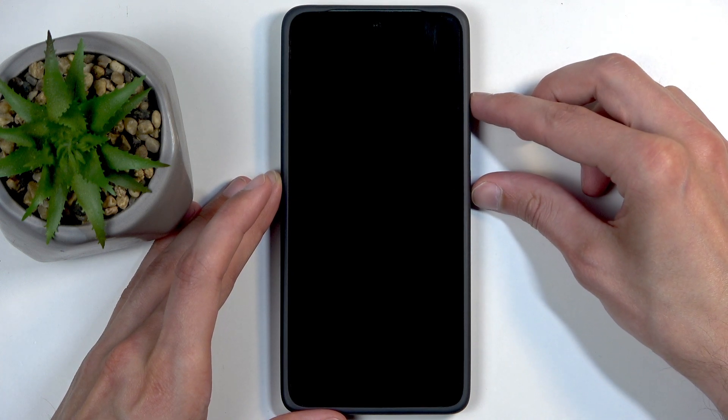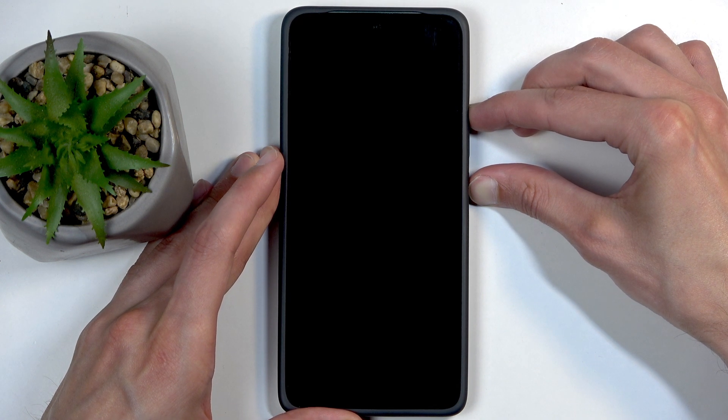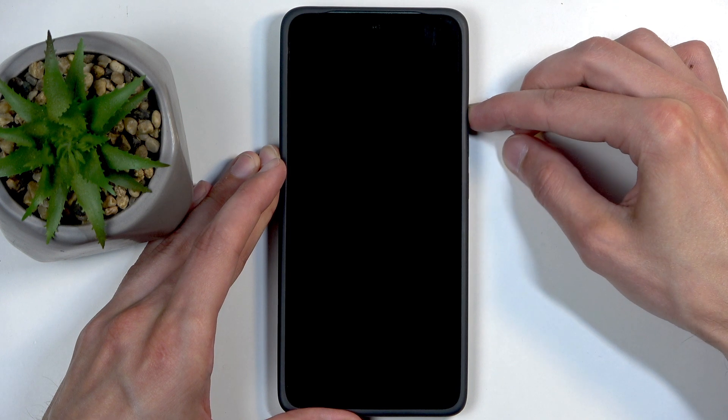When your phone turns off, hold power button and volume up again. When you feel the vibration, let go of the power button but keep holding volume up. There's the vibration.